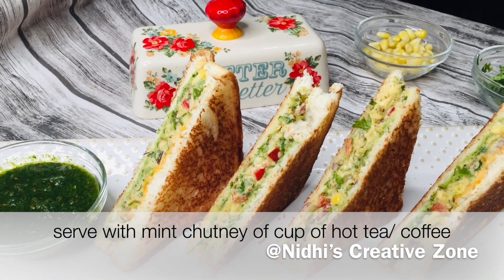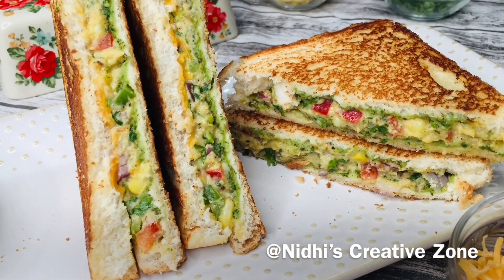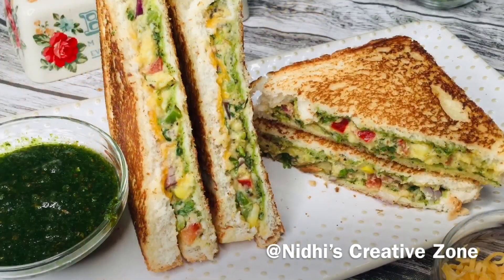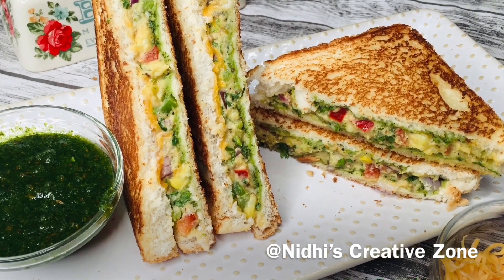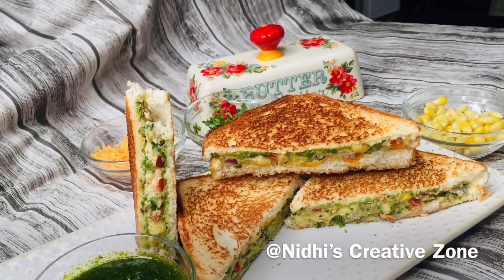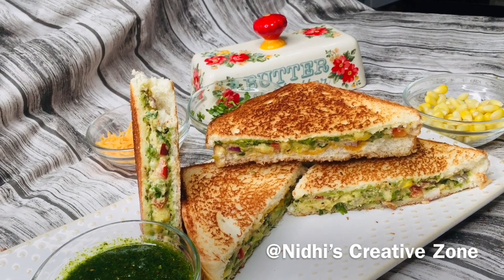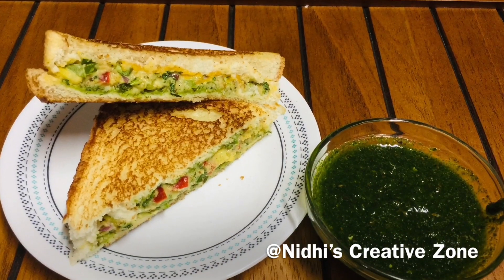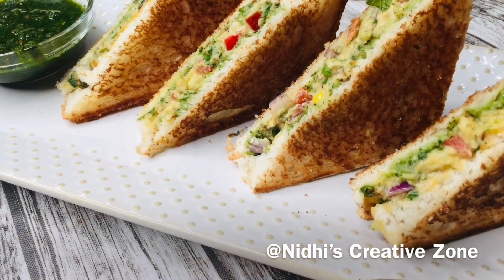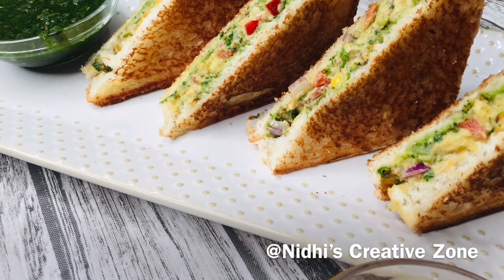Serve hot with some mint chutney or any dip of your choice — as a breakfast or as a tea-time snack. These are a healthier version of sandwich, easy to make without using a grill or sandwich maker. You can add any veggies of your choice. Hope you like this easy recipe of hummus sandwich. If you do, don't forget to like, comment, share, and subscribe. Stay tuned for the next recipe every week — thank you for watching!